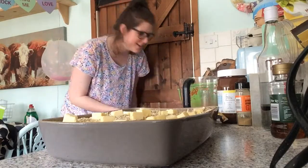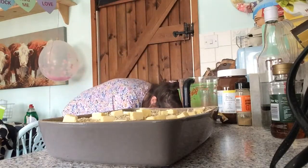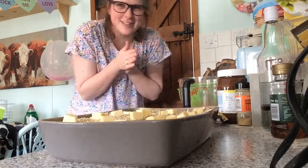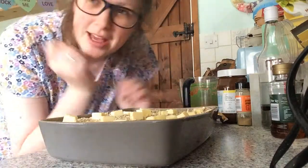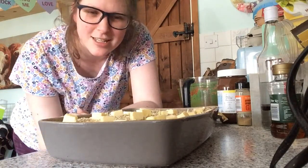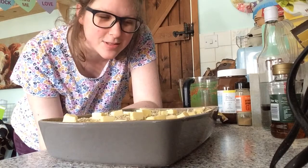I used to have this as my birthday tea, and Mum would be like, you can have whatever you like, thinking it'd be a treat, and I'd be like, carrot savoury, please. But there we go — you put that in the oven for about 45 minutes until it's golden brown, and I'll show you it after. It's so good.